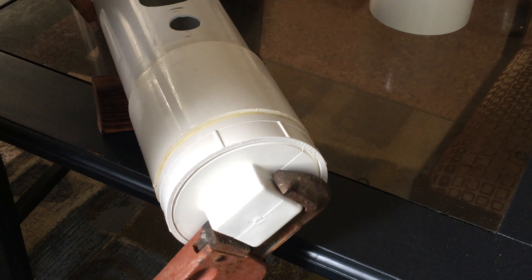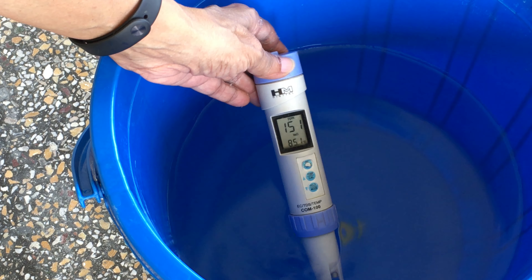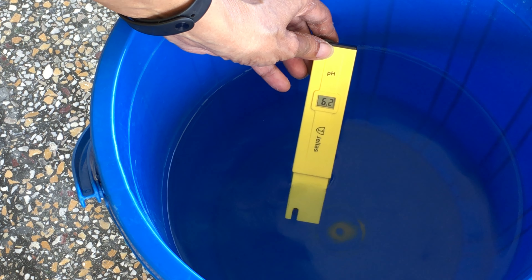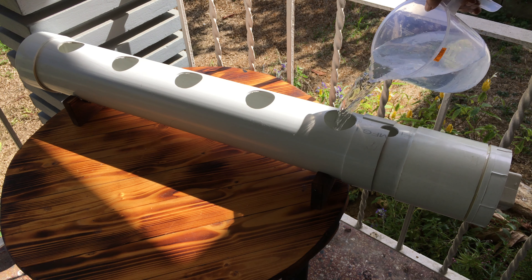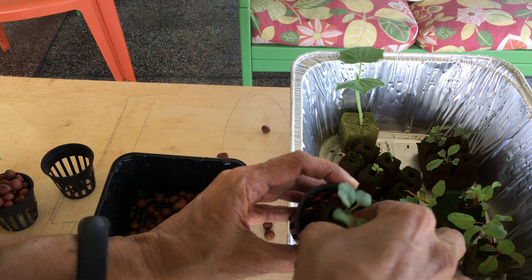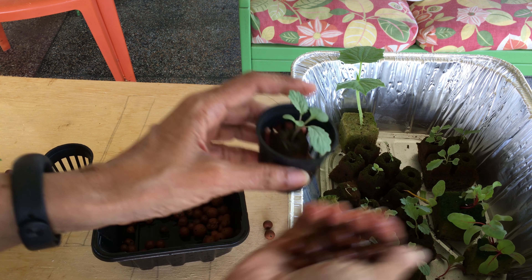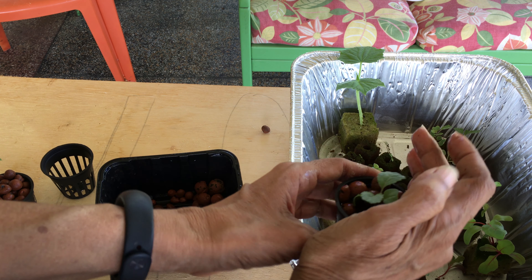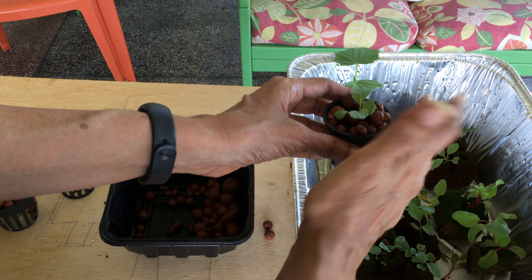Screw the plug into the adapter. Mix your nutrient solution and test your PPM and pH levels before adding it to the system. Adjust if necessary. Place your seedling in your net cup and add a growing medium to help block the light from reaching the solution. This will also fill up spaces and prevent mosquitoes from getting into the system and laying their eggs in the stagnant solution. Insert your plants into the system.